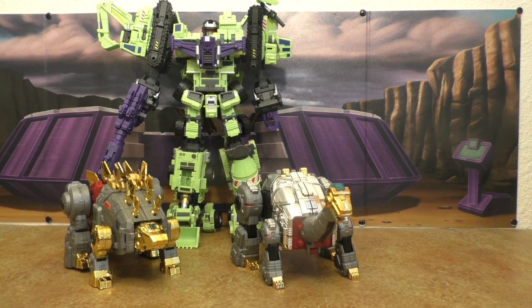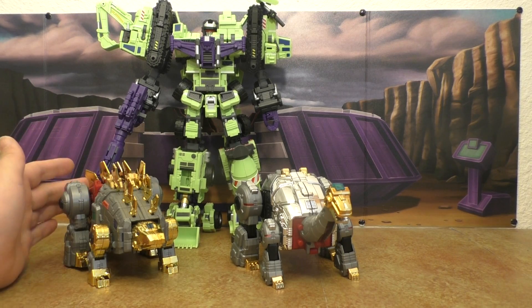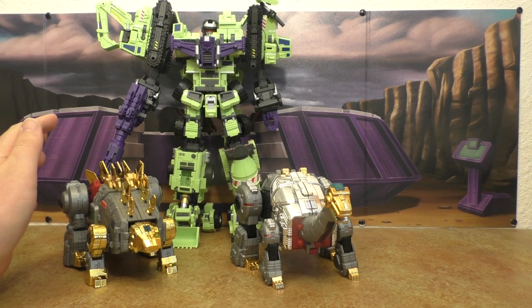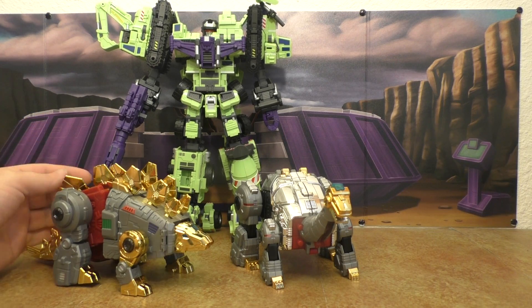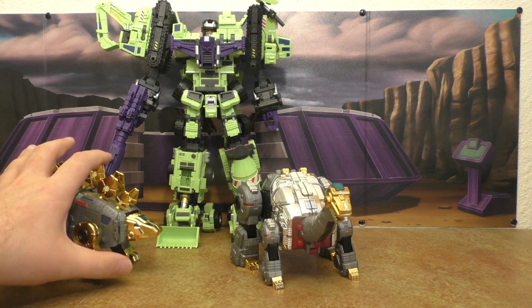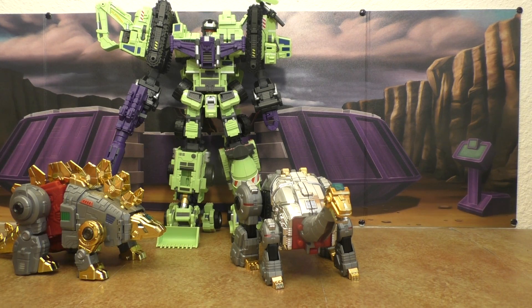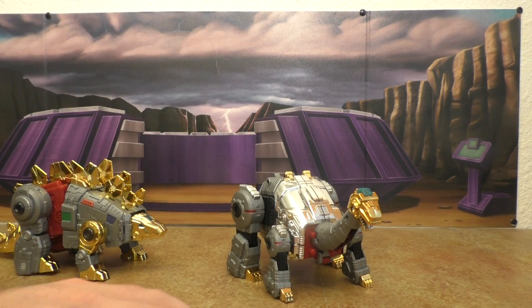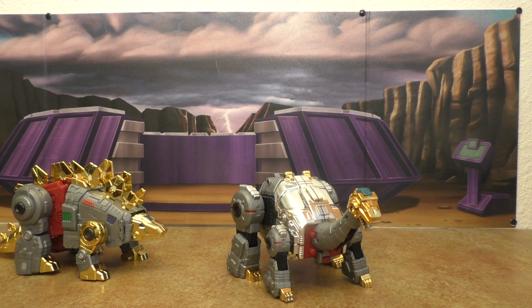Here's Devastator, and I think for these dinos in dino mode, Hercules might work a little bit better, but this still looks pretty good because they were pretty big back then too. For the next couple sets of dinos you're going to be seeing pretty much the same thing.